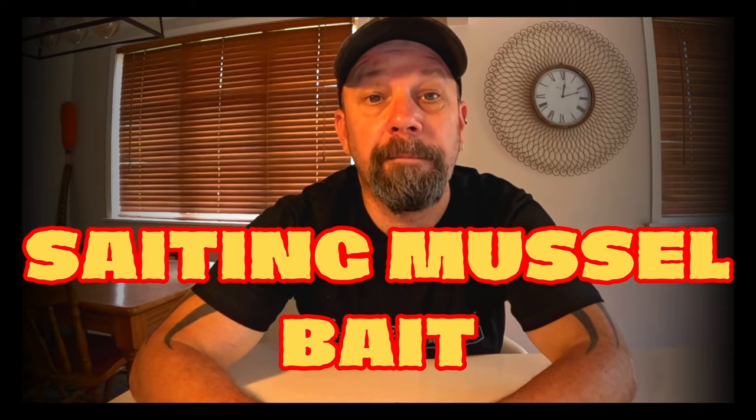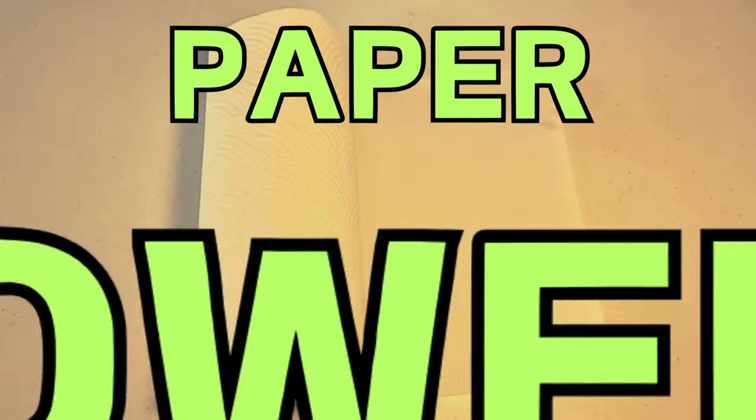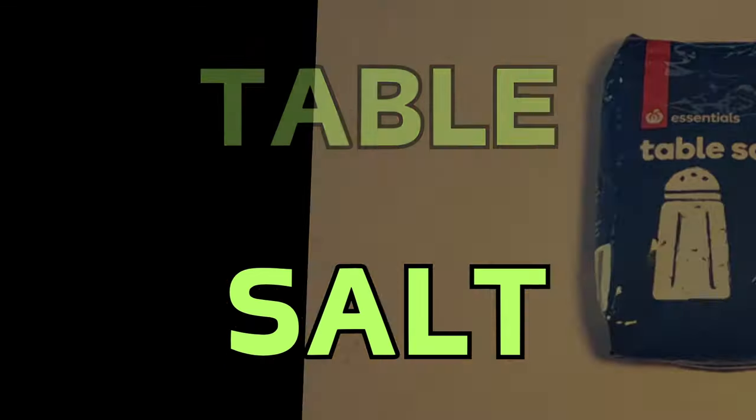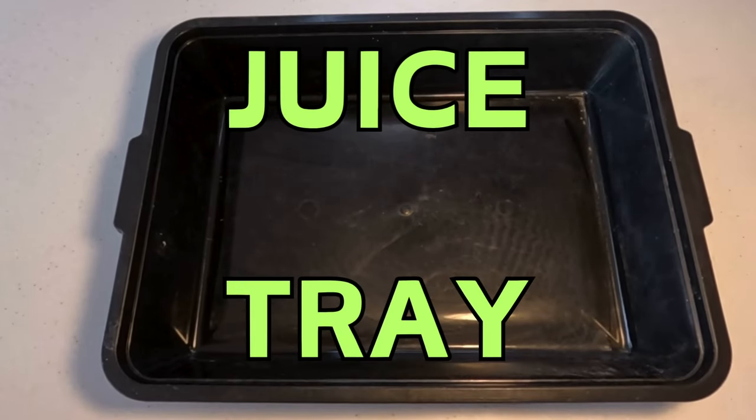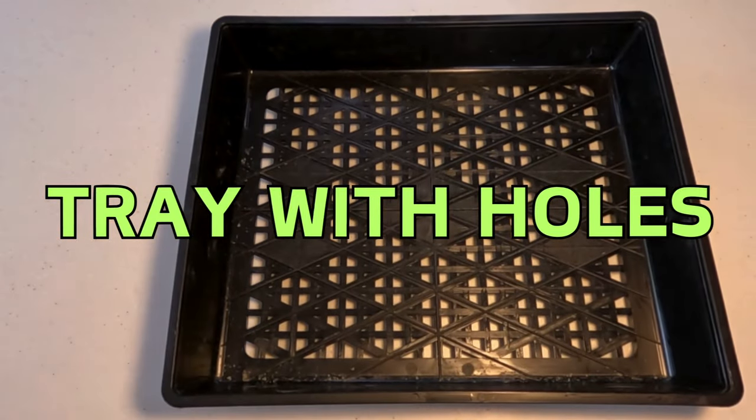These are some of the things you need: mussels, paper towels, table salt, a tray to catch the juice, and a tray with holes in it.